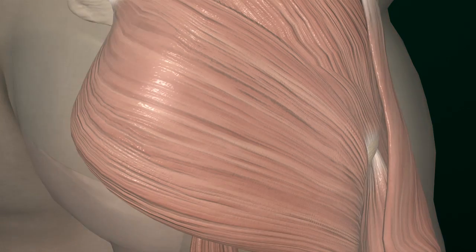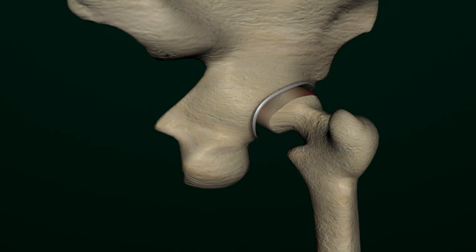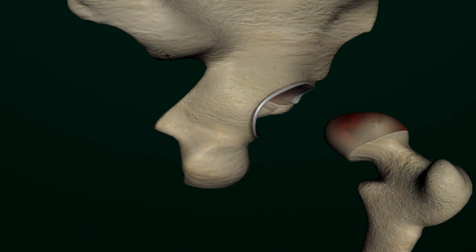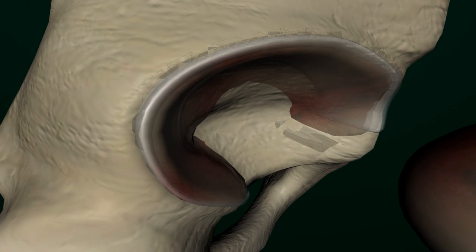The surgeon will make a skin incision over the hip joint and then carefully separate muscles and ligaments to access the hip joint. Once the hip joint is exposed, the surgeon will dislocate the joint and remove the femoral head from the acetabulum. Damaged cartilage within the acetabulum will be removed and discarded.